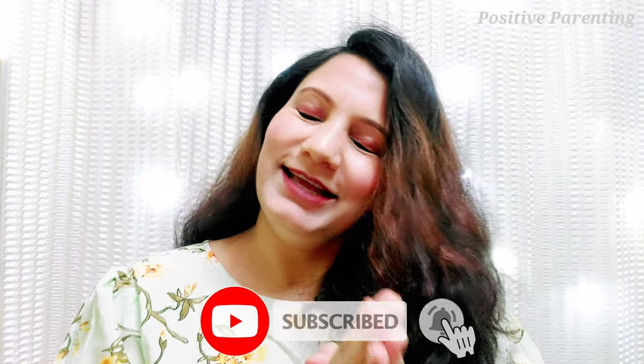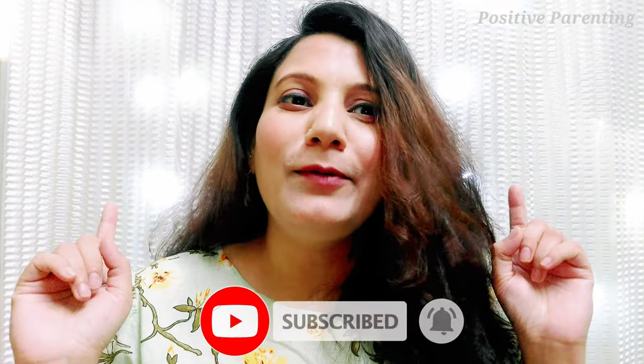Hello guys, I am Arpita and welcome back to my YouTube channel. Today I am very excited because I am going to do unboxing of a very special product that I purchased from First Cry. It's a first purchase because it's for baby.